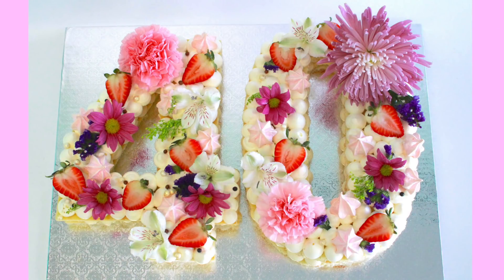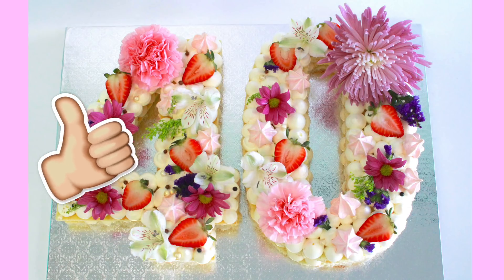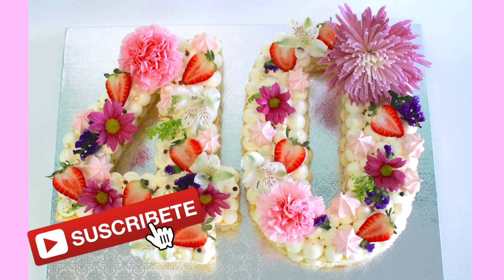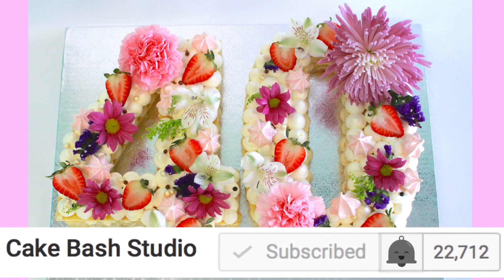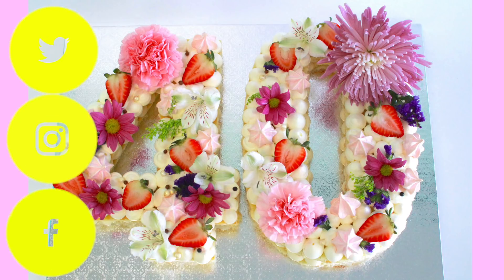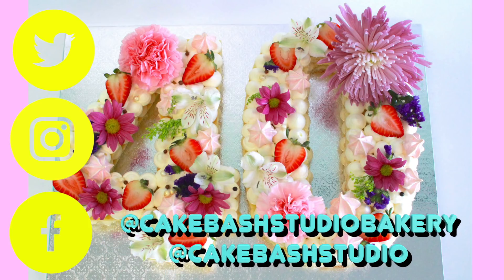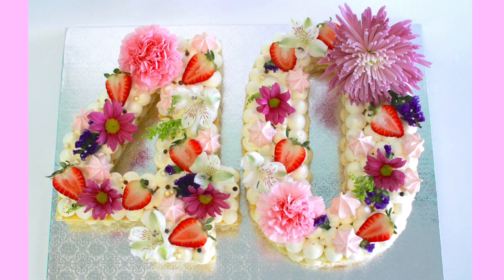Espero que les haya gustado y si les gustó, por favor denme un dedito arriba. Si tienen alguna duda, como siempre, me dejan un comentario abajo. No olviden de suscribirse y de darle a esa campanita de notificaciones para estar al día cada vez que suba un video. No olviden de seguirme en las redes sociales de K-Bash Studio Bakery y K-Bash Studio TV. Los quiero un montón y los veo el próximo jueves.